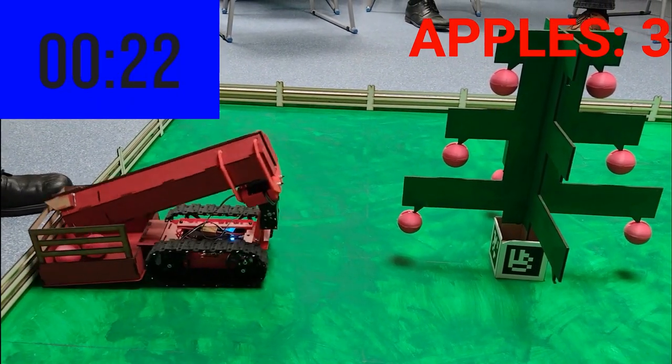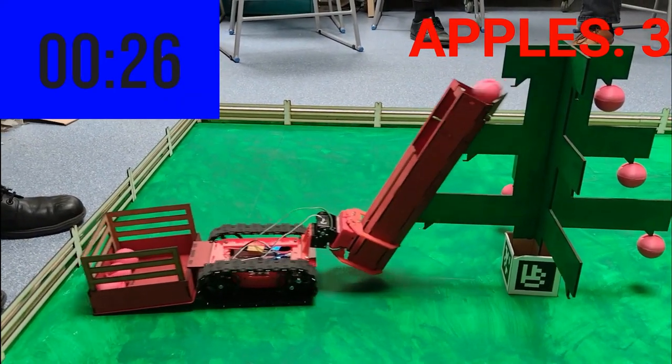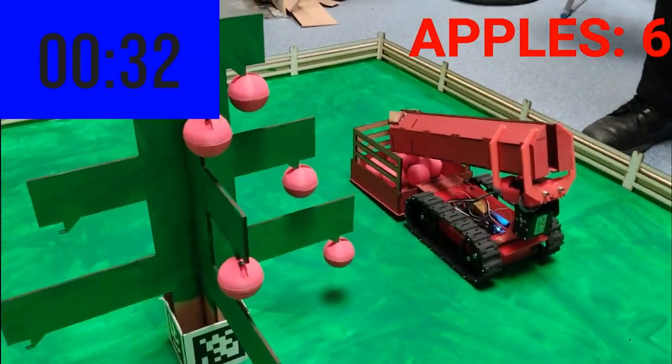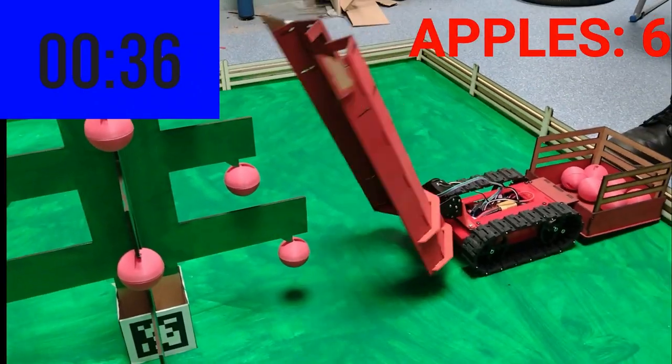Looking at a robot from the last competition, it's got a Raspberry Pi as its brain — this costs about £30. There's an amazing robotics control board called Redboard Plus, which costs about £36. Then you've got the cost of the chassis, motors, batteries and controller, so in total it would be about £100 to get a very basic robot running.